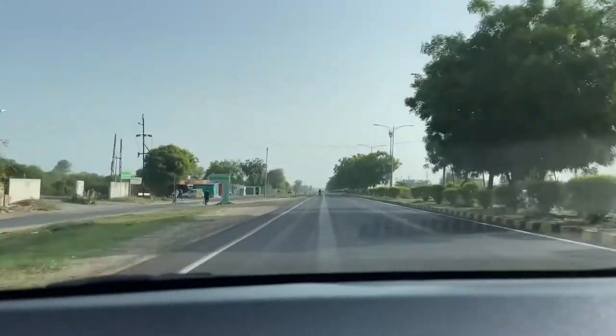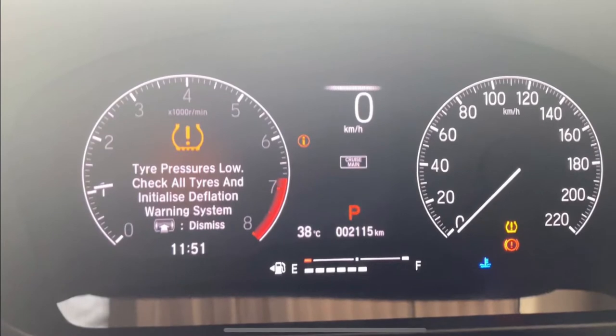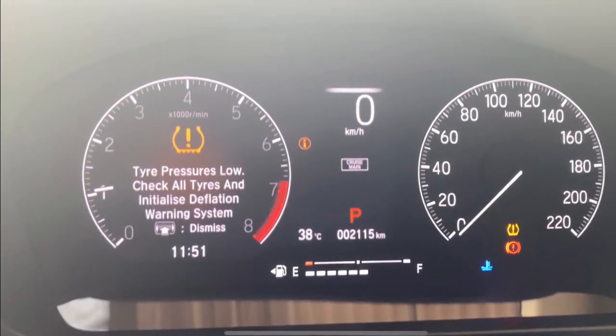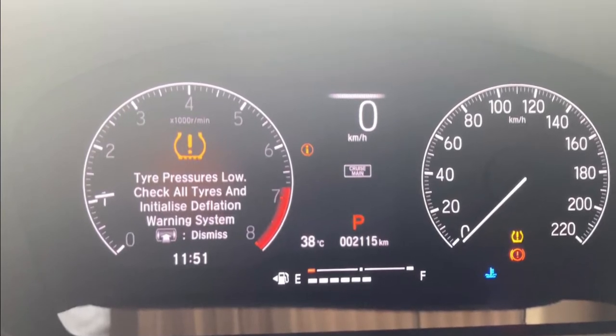The tire pressure monitoring system, or TPMS, helps keep an eye on the tire inflation, making for more confident driving. When TPMS detects low inflation, an indicator light comes on the instrument panel — the one that looks like the cross-section of a tire with an exclamation mark in the middle.